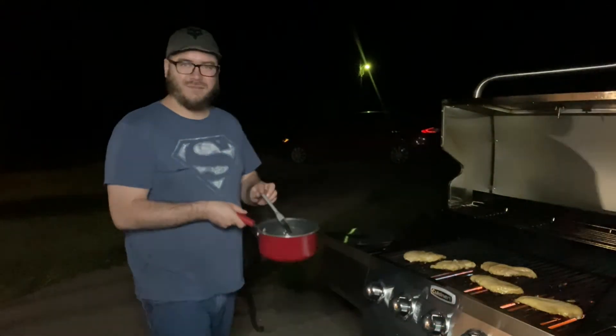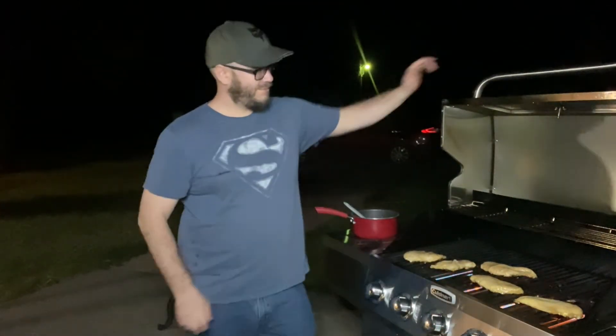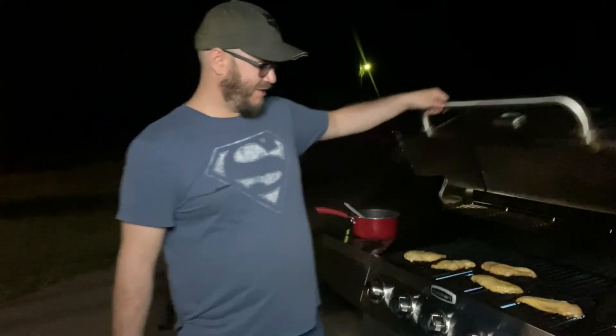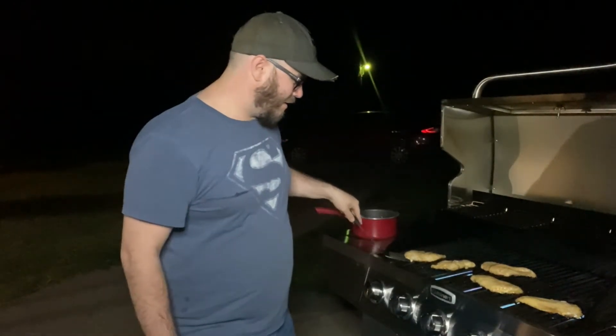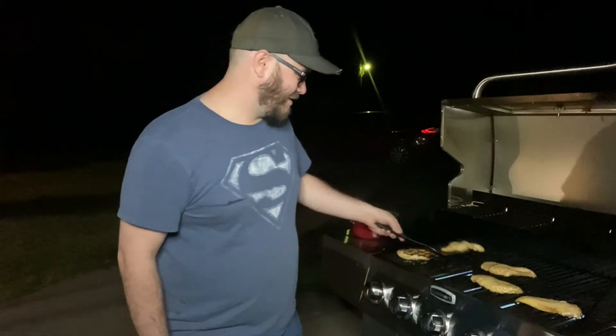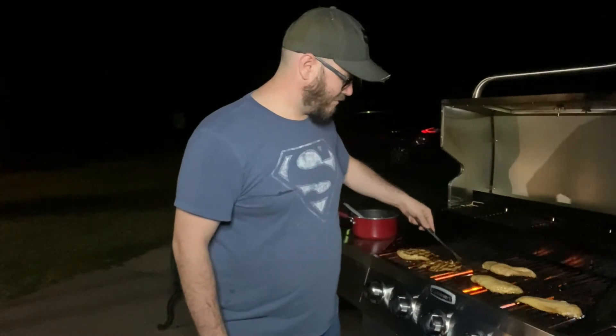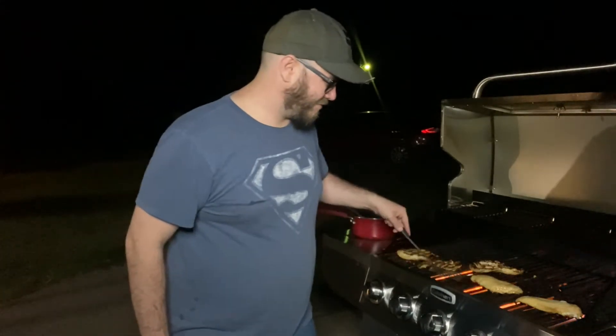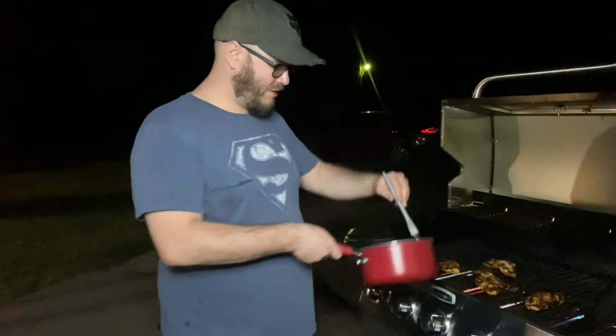Let it cook for a couple more minutes and then we'll go ahead and flip it. The chicken itself is getting a little bit golden in color, which is perfect — that means the maple syrup in there is caramelizing, which is going to be perfect. We'll go ahead and flip it. Nice, perfect grill marks. At this point, I just dump the rest of the marinade on after brushing each one.